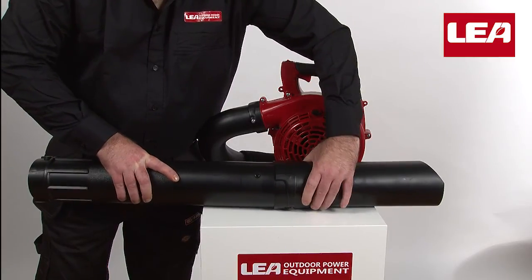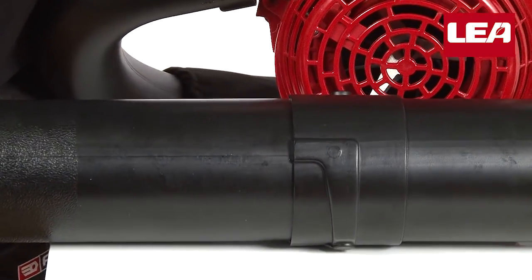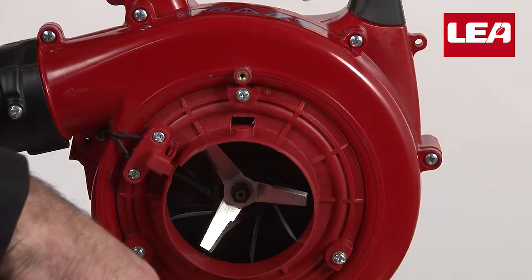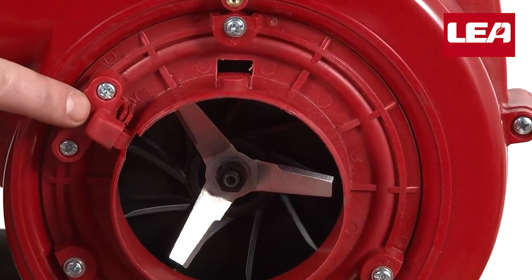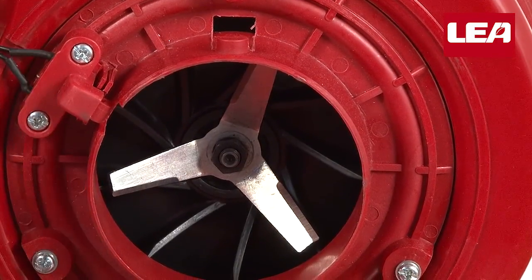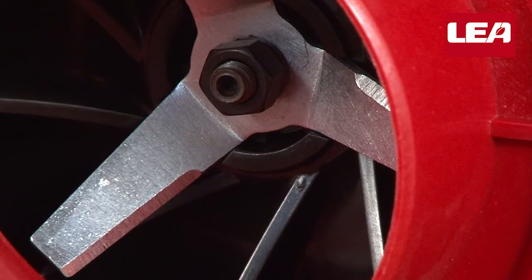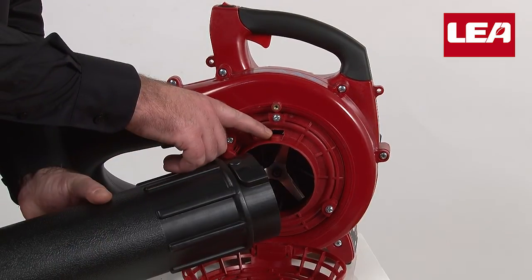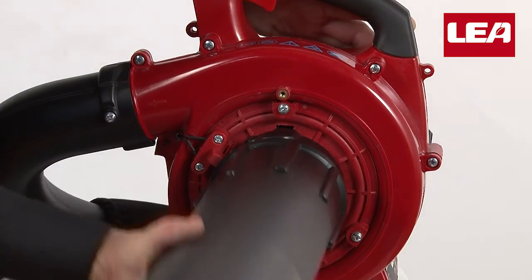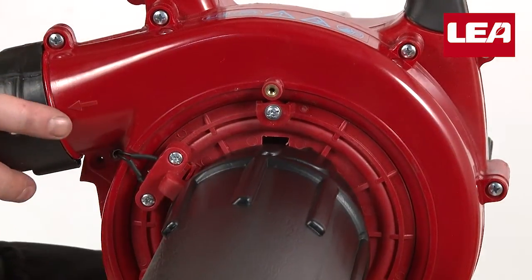Slide the two sections of vacuum tube into each other and rotate as shown. Open the air intake — attention: opening the compartment activates a safety switch which prevents the machine from starting. The machine can only be started with the vacuum tube in place or a safety covering over the shredder compartment. The shredder blades will grind the vacuumed leaf litter into tiny bits. Connect the vacuum tube to the air intake of the engine, remembering to align the notch with the slot, press firmly, gently move back and forth, then turn ninety degrees — your tube is now locked in place.